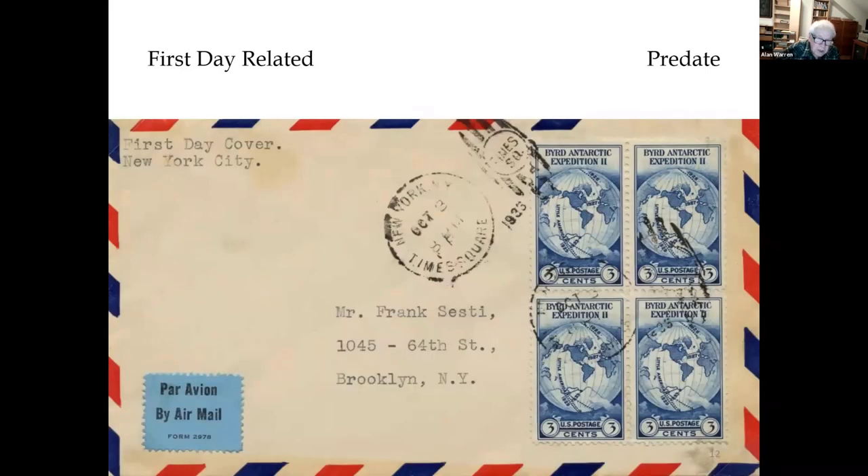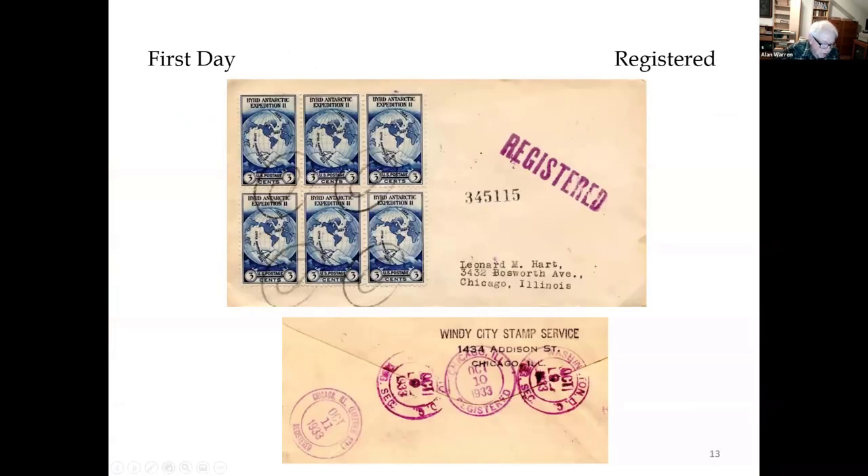This is a pre-date canceled on October 8th at the New York Times Square station. This is a registered first day cover with three cents for the letter rate and 15 cents for the registry fee, so it takes all six of the stamps. You can tell it's a first day by looking on the back — it's dated October 9th, when this cover was mailed. There's a Chicago, Illinois registration and another on October 11th, which is probably the date it was delivered.